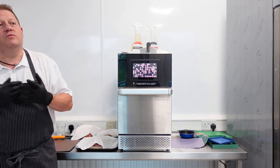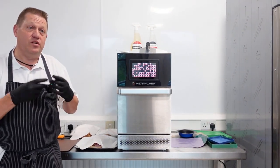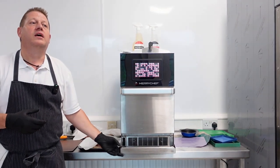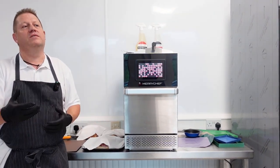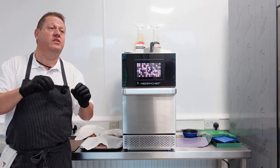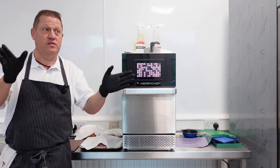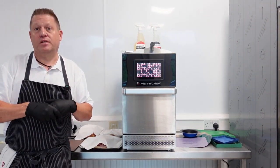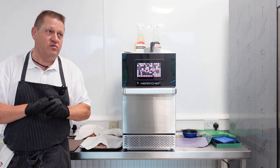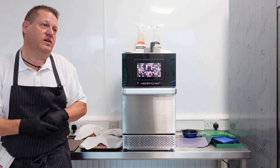For large accounts, if you're doing a menu change, currently we send out USBs to our key accounts with a new menu on, and they have to pop into the USB port and upload the new menu. With connectivity, we could sit in the office and send a program to the oven - say two o'clock on a Monday morning, send the file to all the ovens. The operator comes in on Monday morning, switches the oven on, and it will say 'new menu available, do you wish to download?' Press yes, a couple of minutes, and the new menu's on.